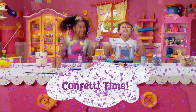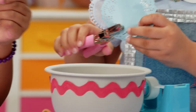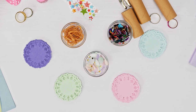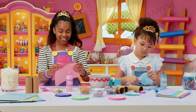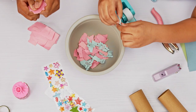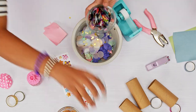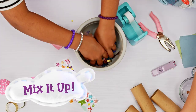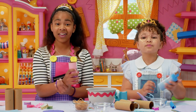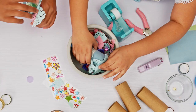Confetti time! For confetti, you can hole punch or use safety scissors. You can use ribbon, paper, or doilies. It doesn't have to be perfect. Now, scoop the popper into the bowl of confetti, but only fill it up about an inch or else it will get stuck. Make sure to keep it upright or everything will fall out.